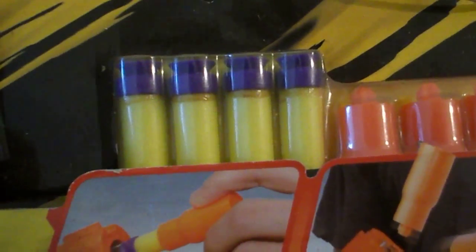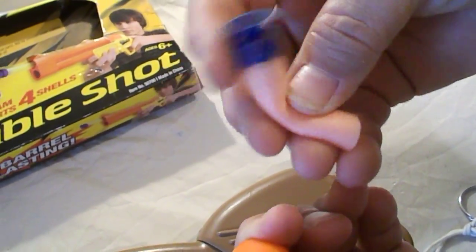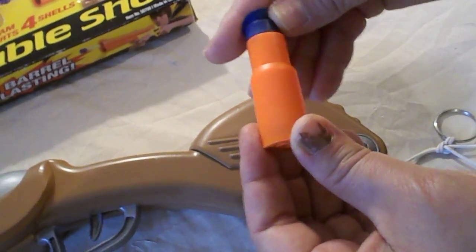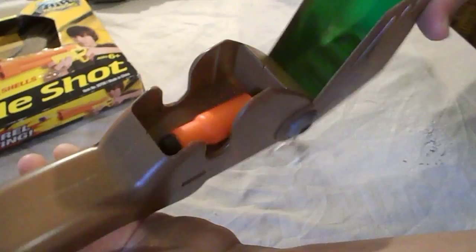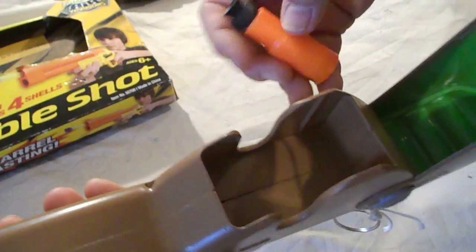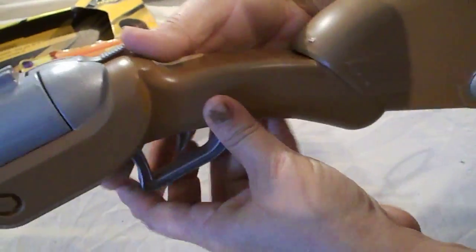We're going to show you how to shoot it. It comes with four shells and four foam darts — suction cup darts. This is what the darts look like: they're foam rubber suction cups. It comes with four shells. It has a storage compartment here to store your shells. You can put either four or two, or just put a bunch of darts in there — however you like.